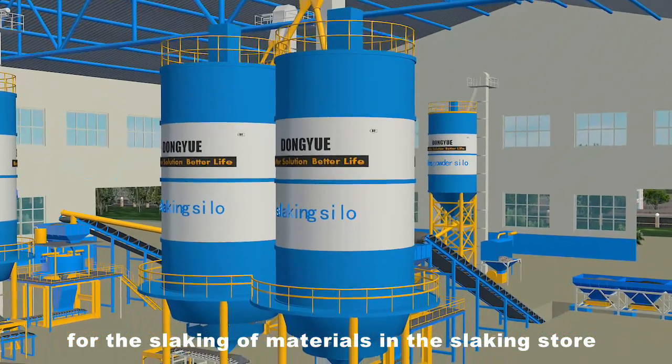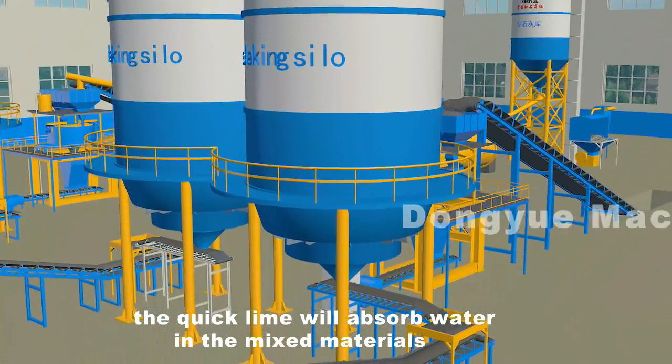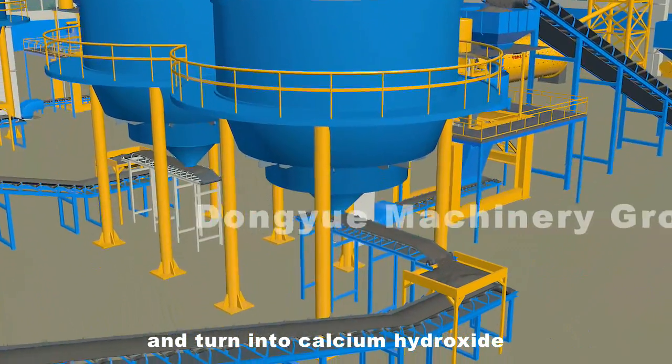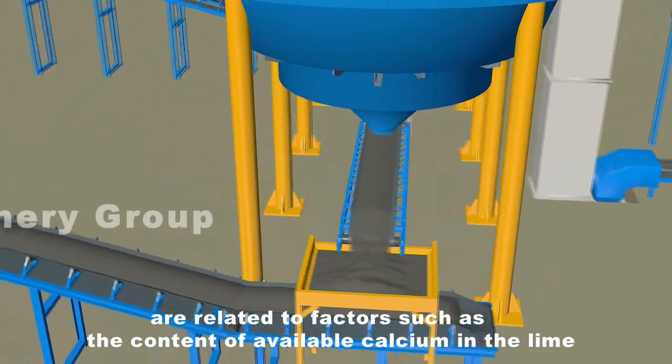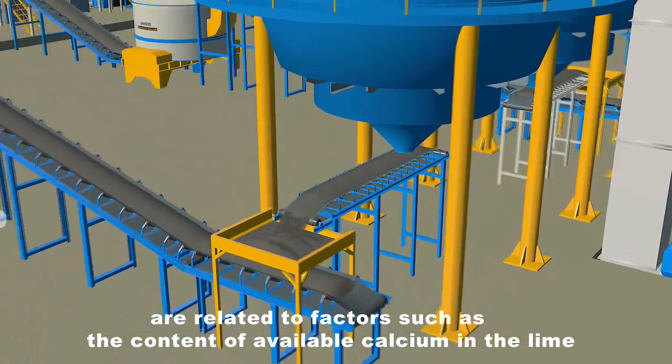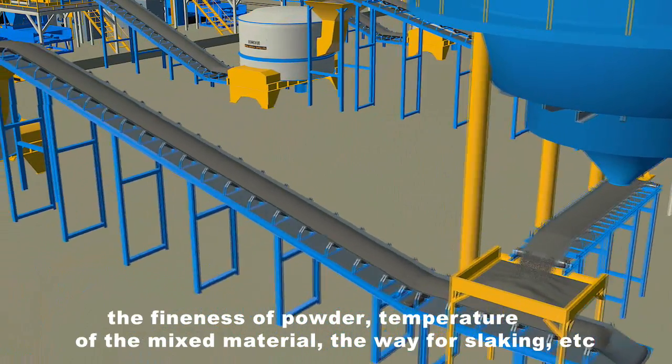For the slaking of materials in the slaking store, the quicklime will absorb water in the mixed materials and turn into calcium hydroxide. The time required for this process is related to factors such as the content of available calcium in the lime, the fineness of powder, the temperature of the mixed material, and the degree of slaking.